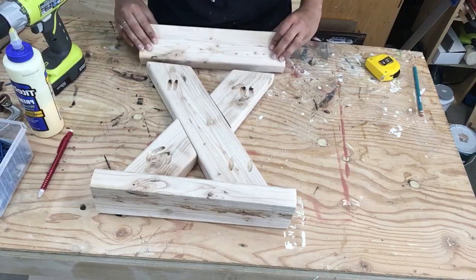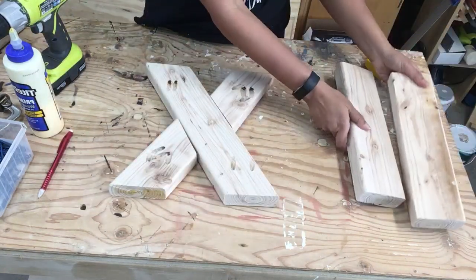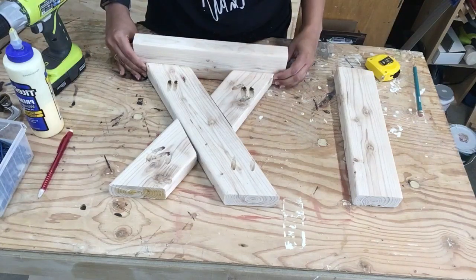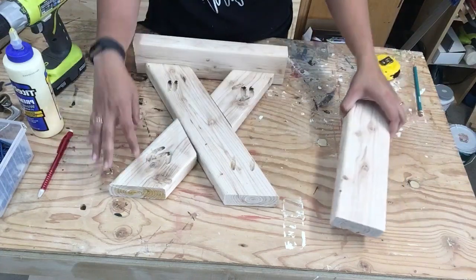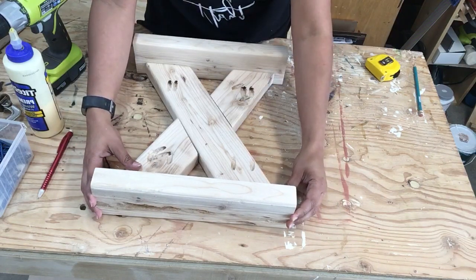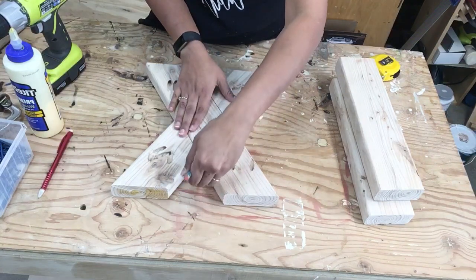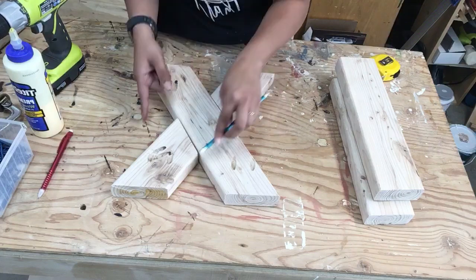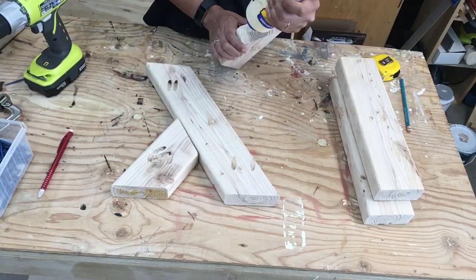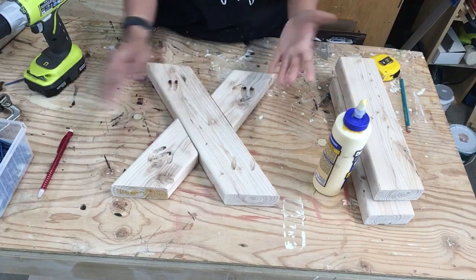I have already marked the positions, so I'm going to go ahead and assemble it. I like assembling the legs first because that keeps everything together in one spot. I make sure everything is aligned using my marks, then use a pencil to mark exactly where the short pieces meet the long pieces. Then we just use wood glue and put it together — it's basically that simple.